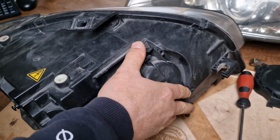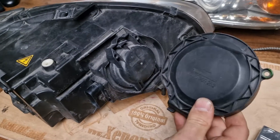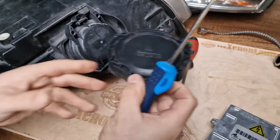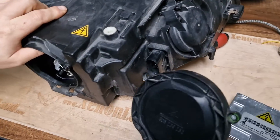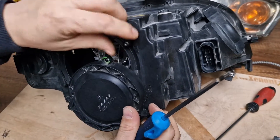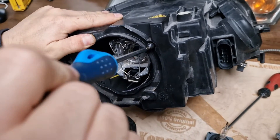Then we have the back cover. In order to remove the back cover you will need a T20 Torx. There are two screws on each side of the headlight, and first you have to remove them in order to gain access to the xenon bulb.